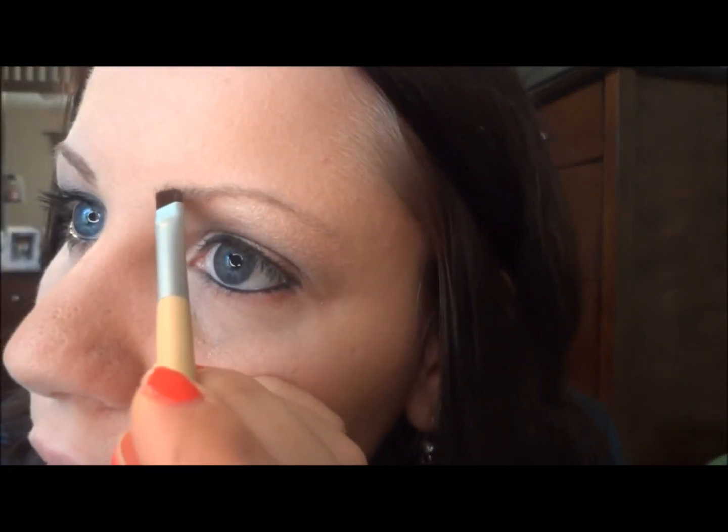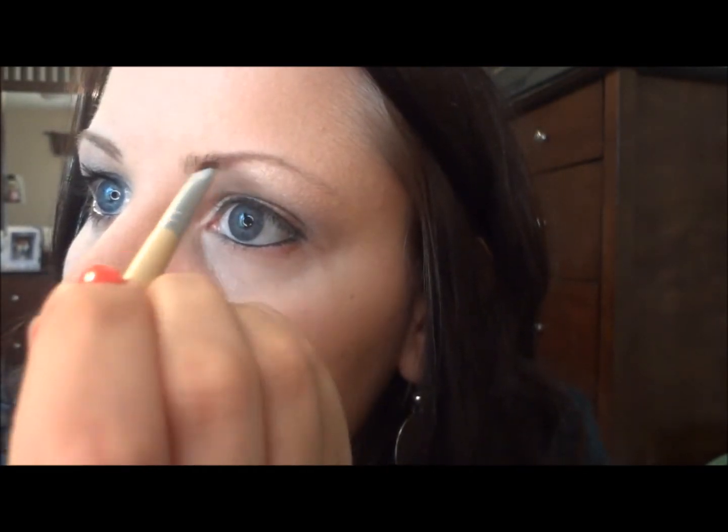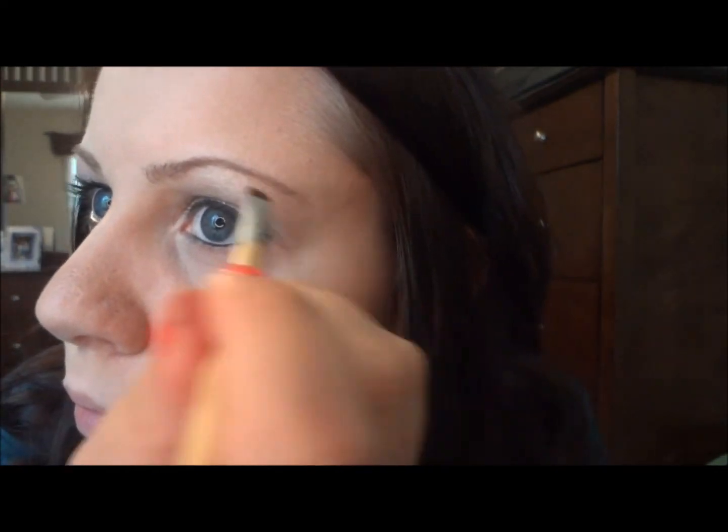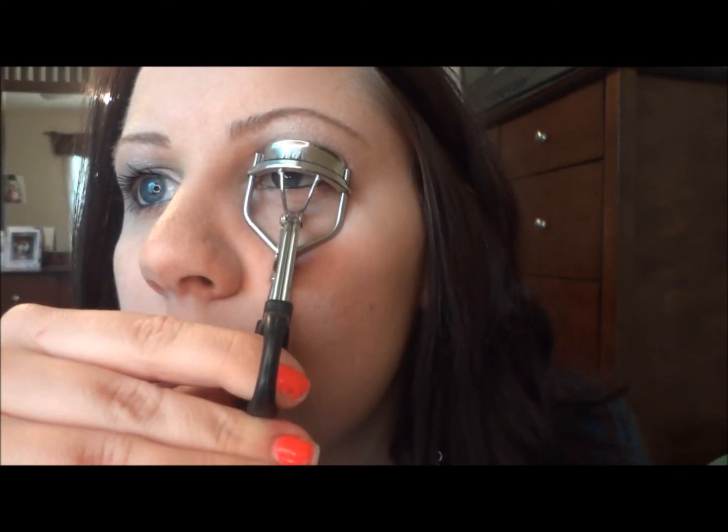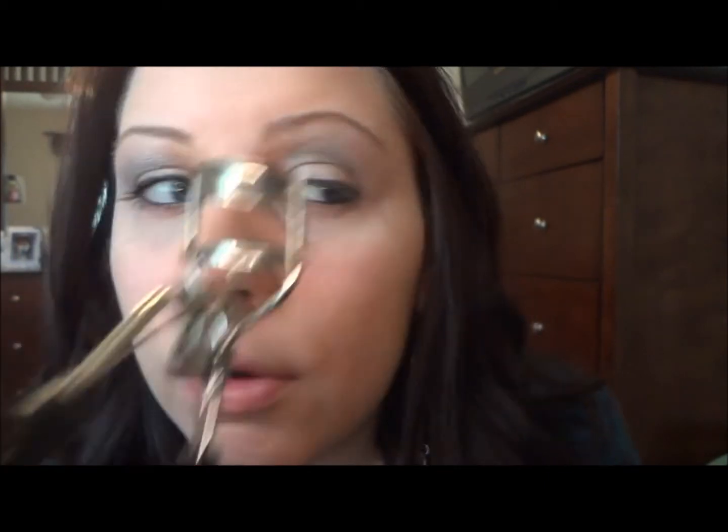Next I'm going to do my eyebrow — I've already done one, that's why it looks a bit uneven right now. I'm just going to use a charcoal brown; you can use whatever works with your eyebrows or hair. Then I'm going to curl my lashes, once at the base and once at the tip. I'm using Maybelline Falsies Volume in very black for mascara.